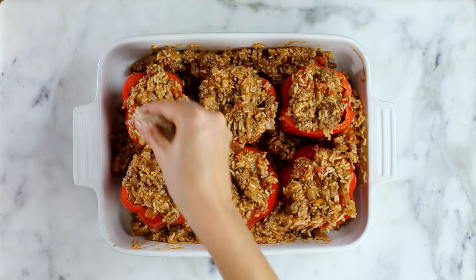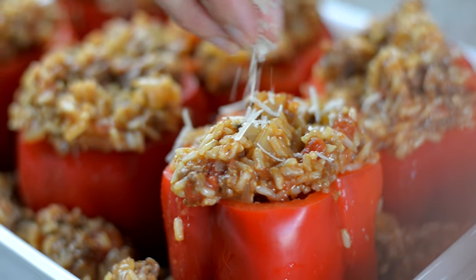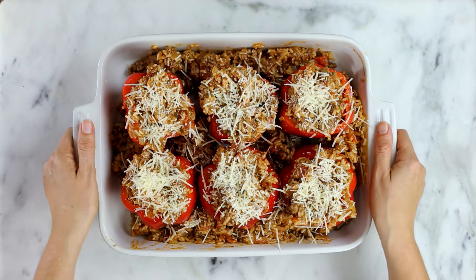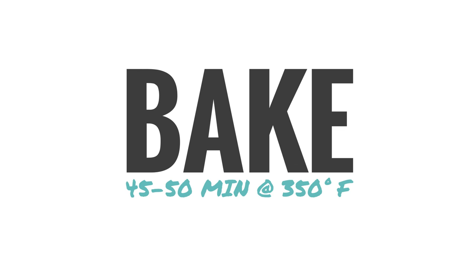Top with a little bit of shredded Parmesan cheese. If there's any extra stuffing, you can always spread it out around the peppers in the baking dish. Now place in the oven and bake for about 45 to 50 minutes, or until the peppers are fully tender.